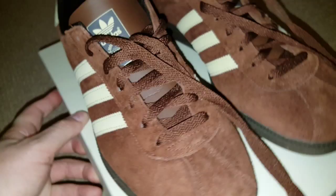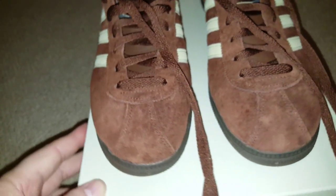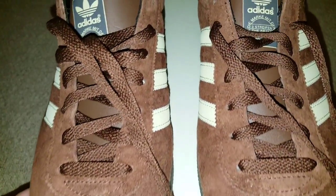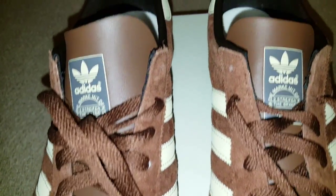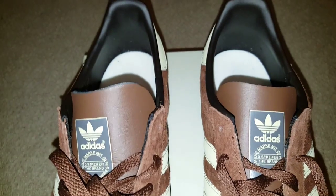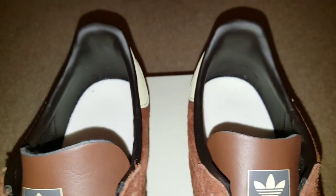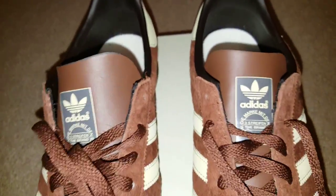If you follow me on Twitter at Perch Originals, you'll probably realise I was waiting for these for ages. Then I stayed up until — God — they went live on the Adidas website at 1 or 2 o'clock in the morning. And then they sold out at 11, so I was a bit miffed.